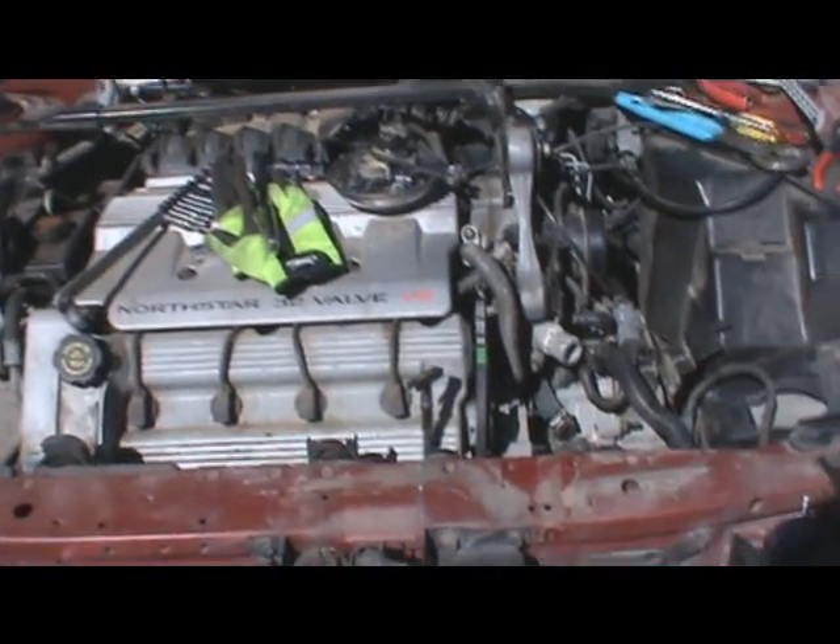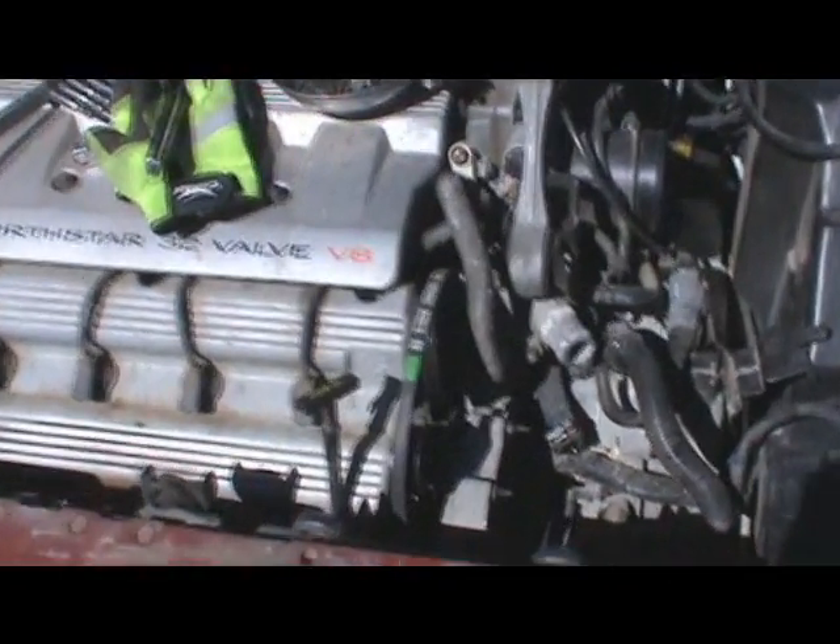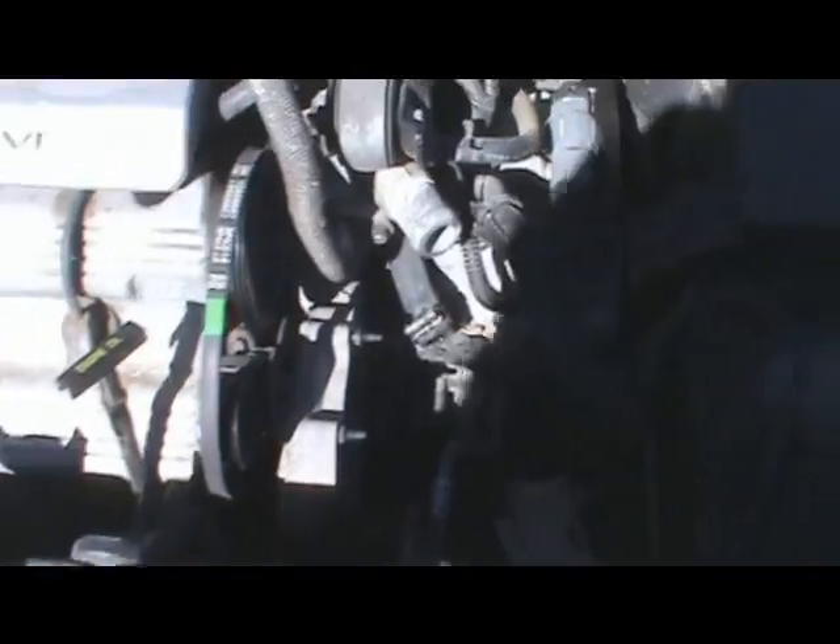Today I am working on a 98 Cadillac DeVille and I'm going to show you how to do a water pump on these North Star 32 valve V8 engines.